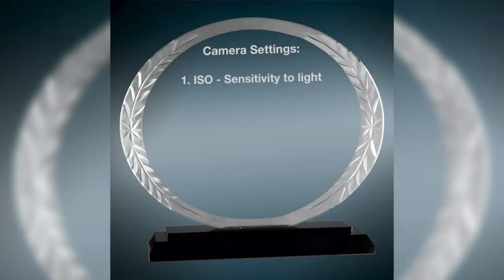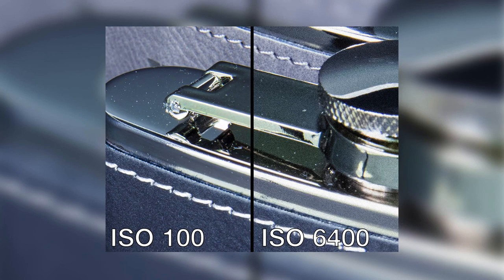ISO. This is the setting that controls your camera's sensor's sensitivity to light. We recommend setting the ISO as low as you can. This helps avoid digital noise or grain and keeps your image as clean and crisp as possible.